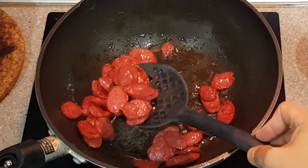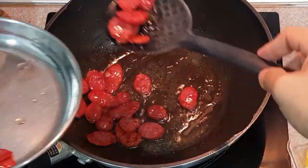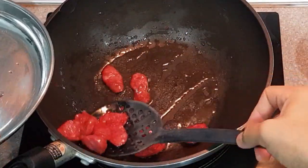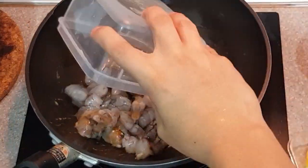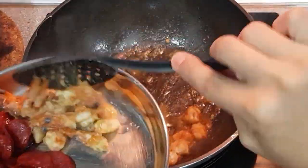Now, in a pan, we fry our sausages first. Once cooked, just scoop them out of the pan and set aside. After which, we fry our shrimps. Once cooked, set them aside together with the sausage for later use.